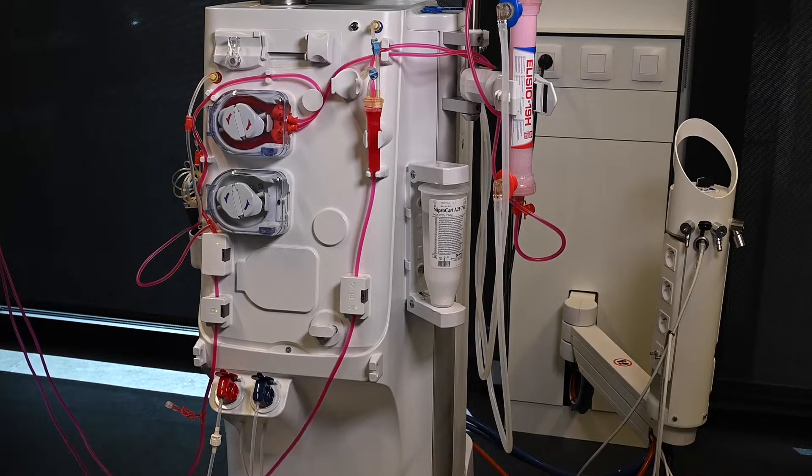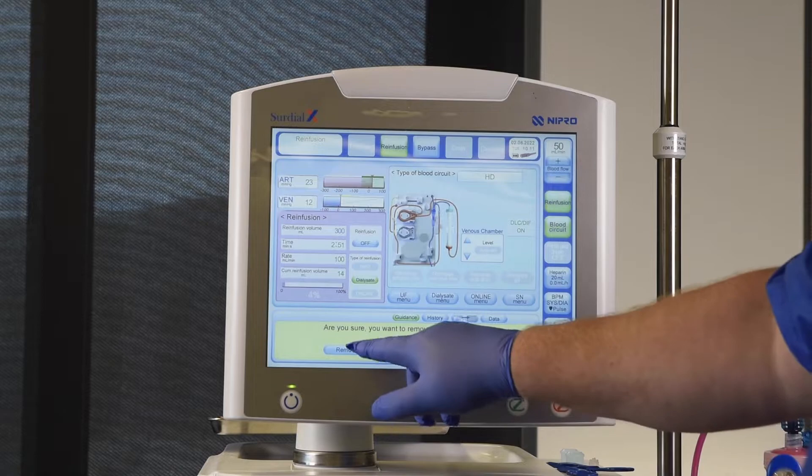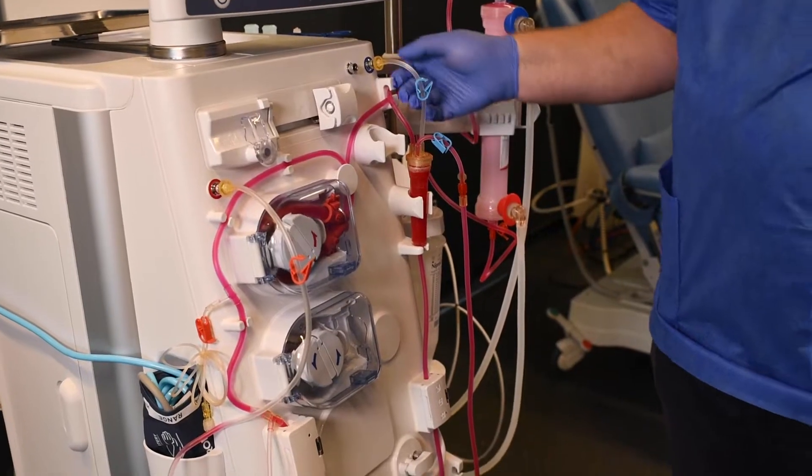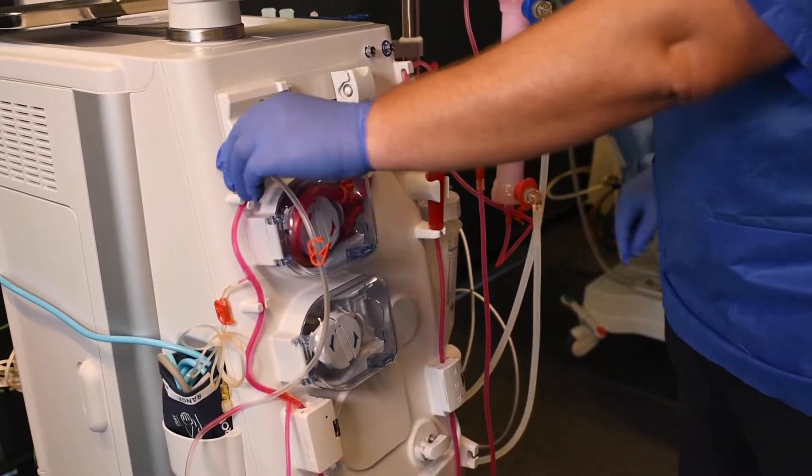After the patient has been disconnected, the bloodline on CERDIALX can be emptied. Before confirming the bloodline removal, connect the venous line to the arterial port. The arterial line should still be connected to the venous chamber.